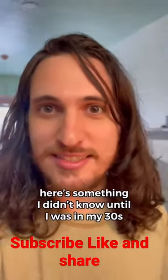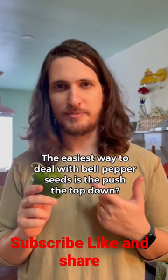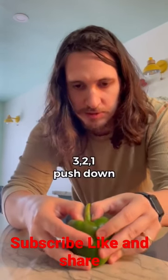Here's something I didn't know until I was in my 30s. The easiest way to deal with bell pepper seeds is to push the top down. Three, two, one — push down.